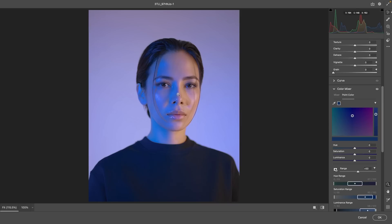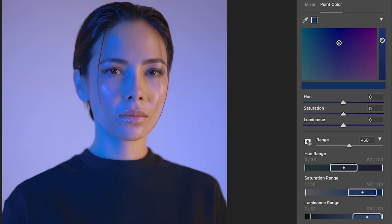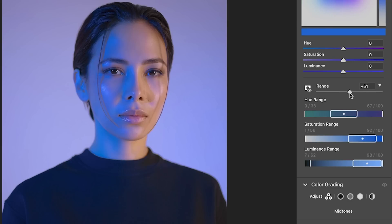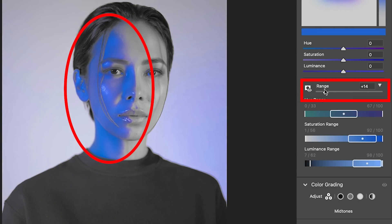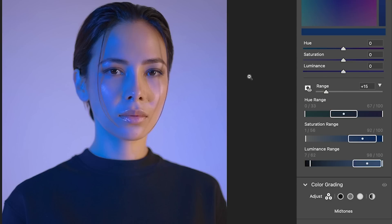Now what we want to do is make sure that we're selecting just the blue area. So go down to the Range — if it's hidden, just hit the little arrow and this will open up the options. We want to make sure we're just selecting that blue range. It's hard to see right now, but if I hold down the Alt key or the Option key, it turns the rest of the image black and white. I'm going to move it a little more to the left to make sure we're just selecting the blue area. At any time you can release the Alt or Option key to see what the real colors look like.